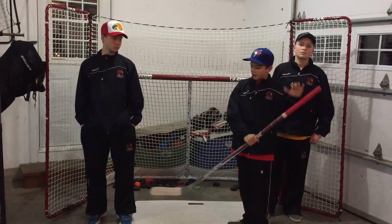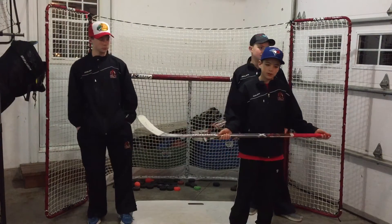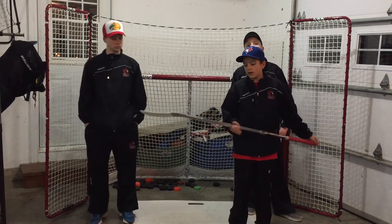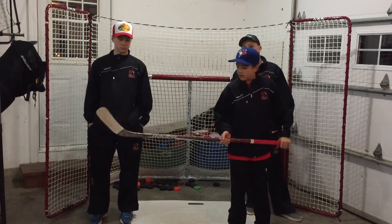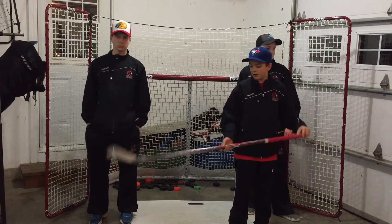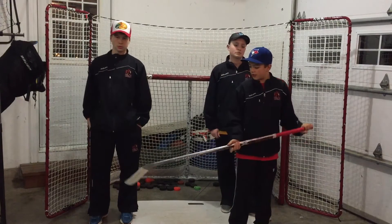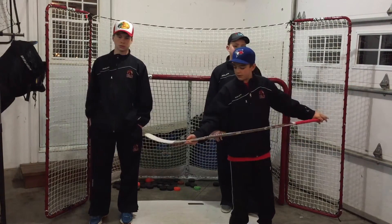And the last thing to finish off the collection — I've got my current stick. I got this about a week and a few days ago. It is a Bauer 1X 2016 edition. This here is a 60 flex Patrick Kane curve P88. Really balanced, nice flex, and I really like the stiff feel to it. Very nice stick.